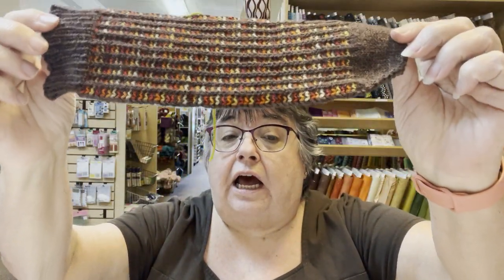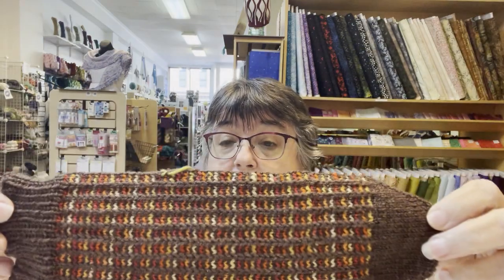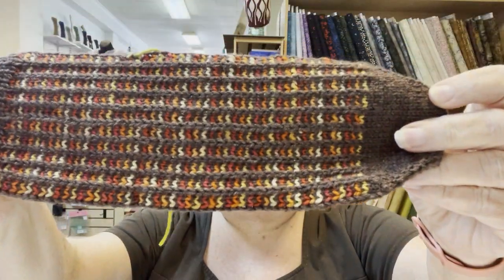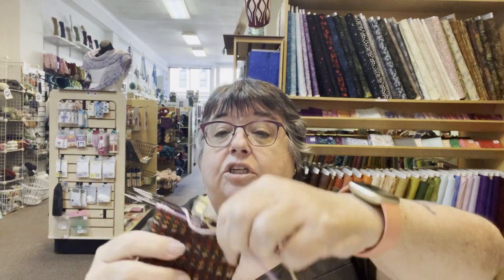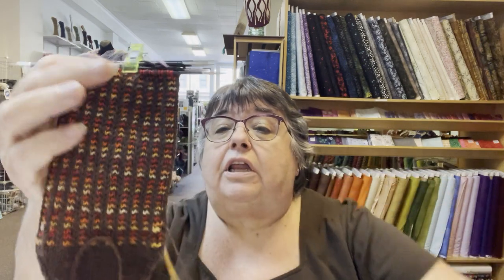My fourth pair is not quite done, but I will get it done yet this week. This is 'Bring in the Clowns,' my pattern, which is free on the website until August 31st — if you want the pattern, download it now for free. It's going to have an afterthought heel, made it kind of a shorty. The second one, I just put in the waste yarn for the afterthought heel — that one is just about done too. I think I'll finish them between Thursday night knitting and Friday afternoon knitting.